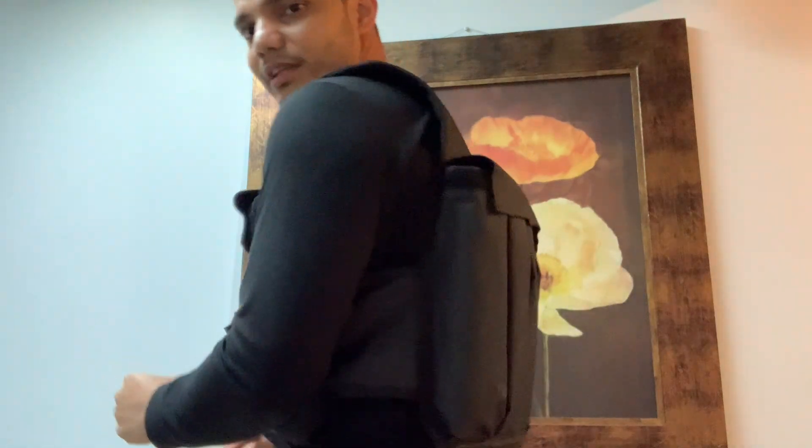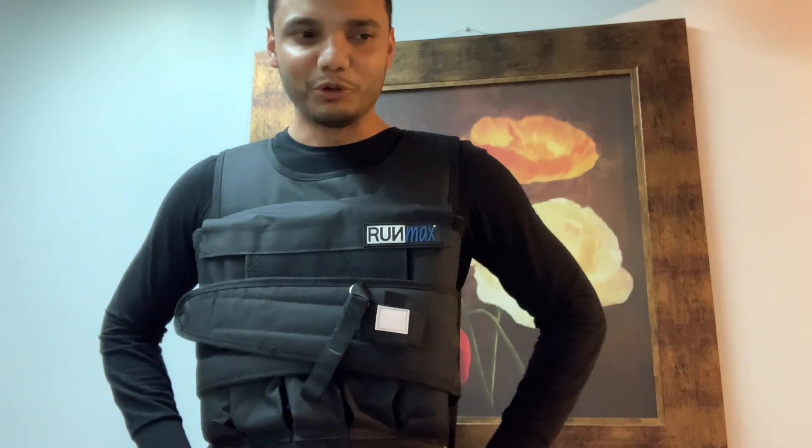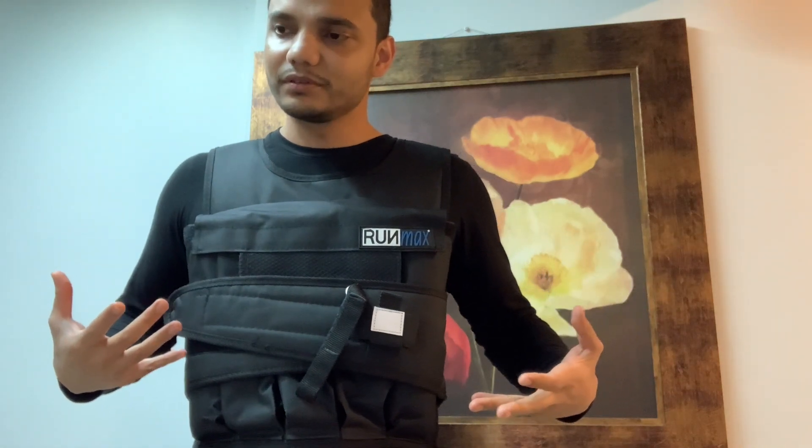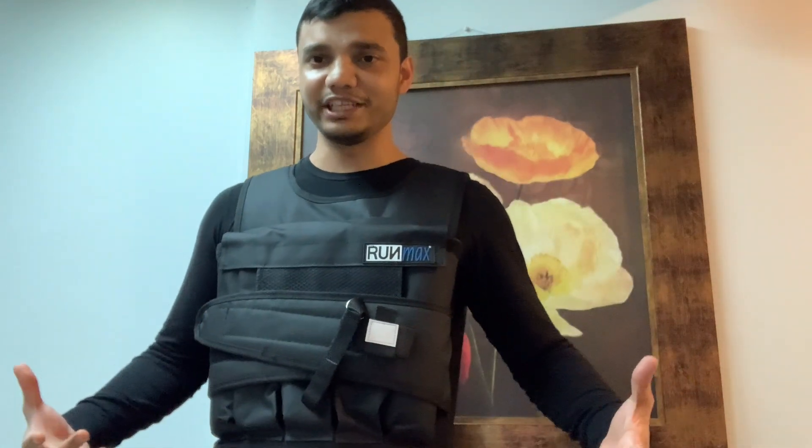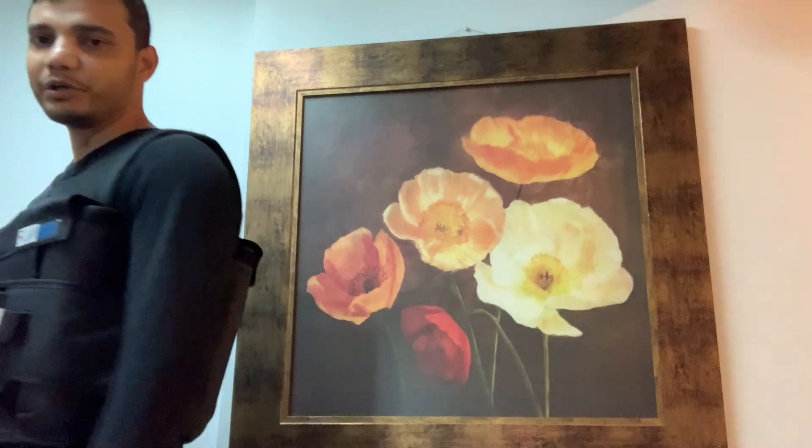Once you're ready, you just wear it like this, tighten it up, and start working — it's that simple. It's not the most natural item to be wearing on your chest; sometimes when you do pull-ups, chin-ups, and other exercises it feels a bit uncomfortable, but I'm just getting used to wearing a vest. I can walk wearing it, do dips, and other exercises.